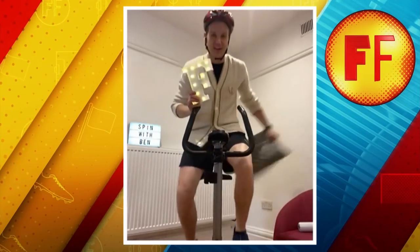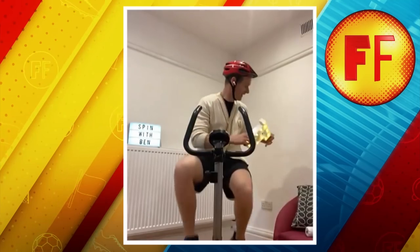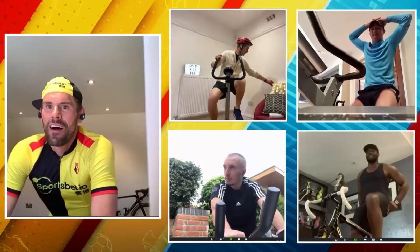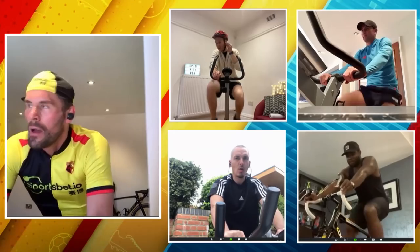Less talking going on the further we get into this. You won't, mate — give it another two or three, it'll be quiet, you won't be saying a word. Just to let you know, you're all going on about 500 watts, but my bike hasn't even got a digital readout. Just go off effort level. As long as you know it's burning by the end of it, you're sweet. Mika, I can see the sweat — love that.